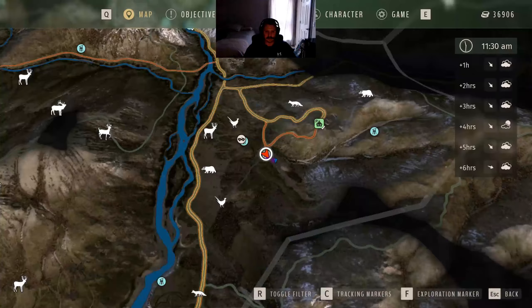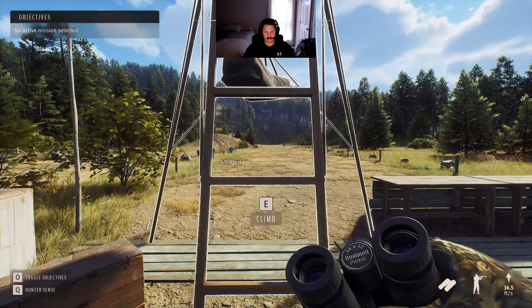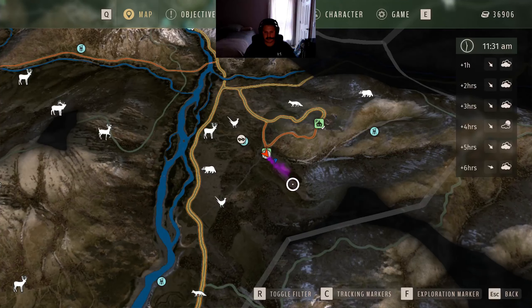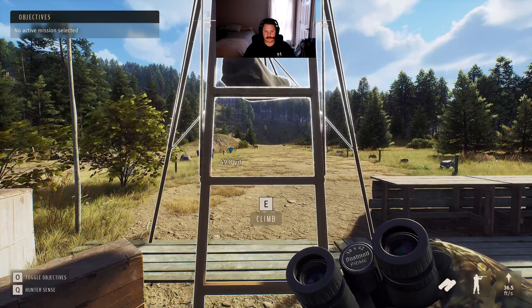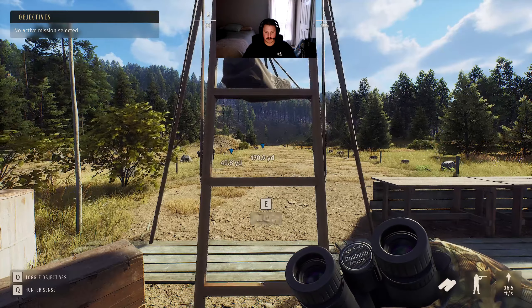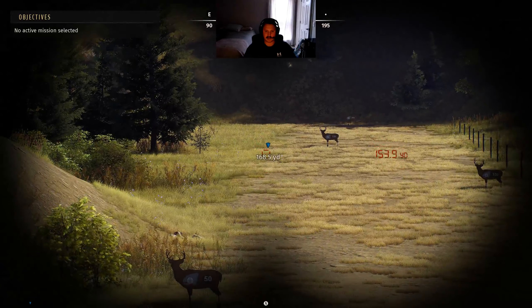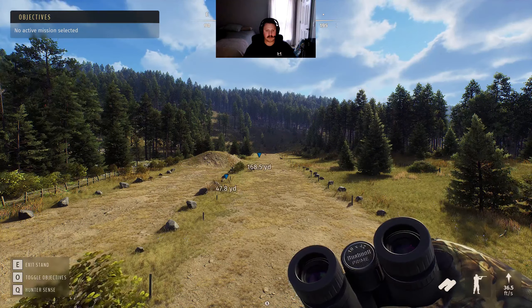I've stepped down from my stand. We're going to wait a second for my scent to disperse, then go back into the map. We can see my scent is really being cast downrange. I'll check again just to make sure I'm getting the full distance. I'm going to place a marker at the edge of my scent cone — and we can see that is a huge difference: 50 yards on the stand versus 170 yards on the ground.